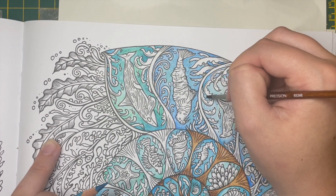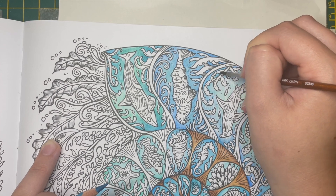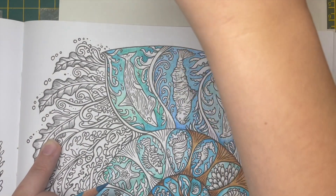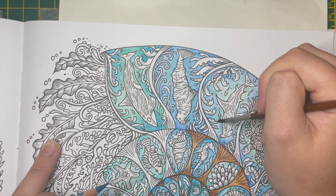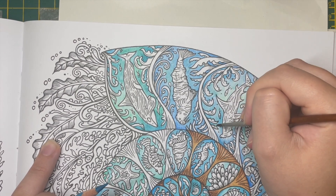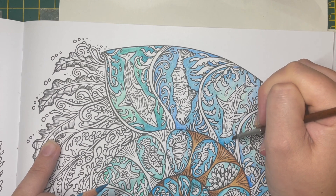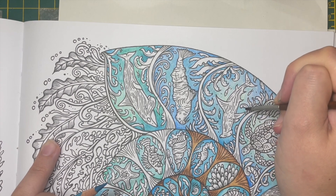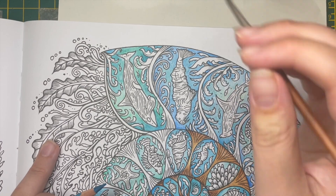Obviously this isn't watercolour paper, but it does handle water quite well — you just can't be loading it on. Always keep that in mind when you're adding water to colouring book pages, particularly if you've got something on the other side. Sometimes certain colours can seep through, and if you've got coloured pencil on the other side it can react.